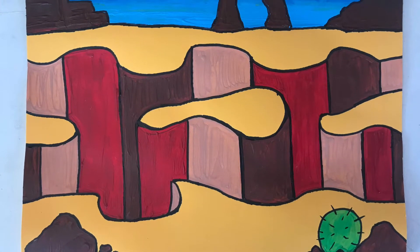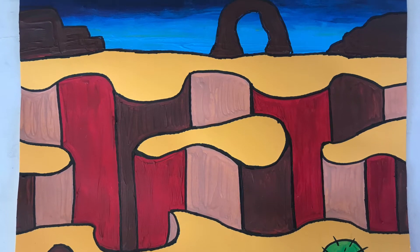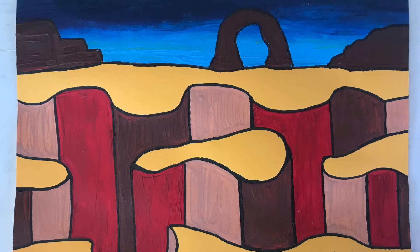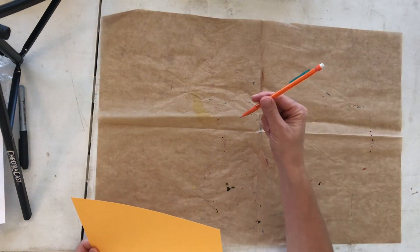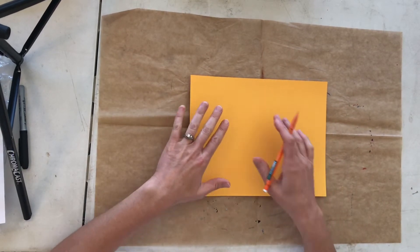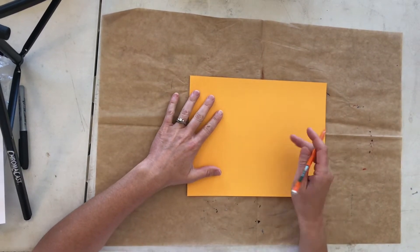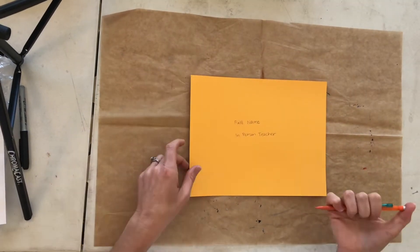Good morning fourth graders. Today we're going to be doing a fun Utah landscape project. To begin with, please get out your brown piece of paper to protect your work surface. Get a pencil and pull out the yellowish piece of paper from your art tool kit. The first step is to write on the back your full name and your in-person teacher.